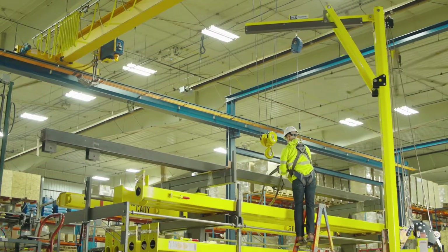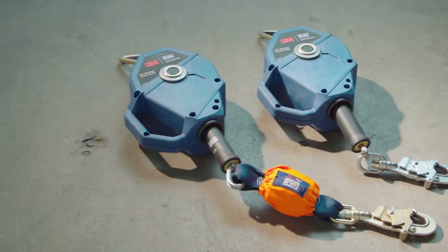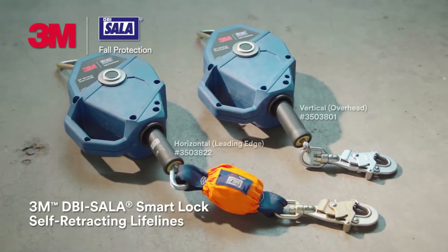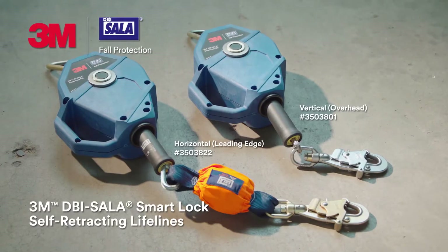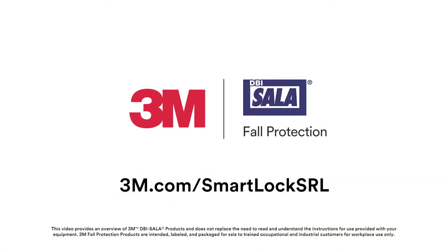Whether for leading edge or overhead applications, get anchored with our smartest SRLs yet. 3M DBI SALA Smart Lock Self-Retracting Lifelines. Visit 3M.com/SmartLockSRL to learn more.